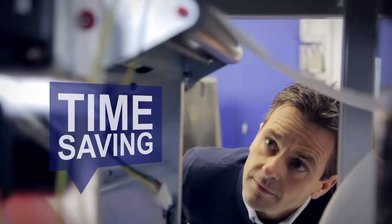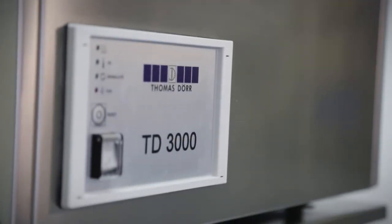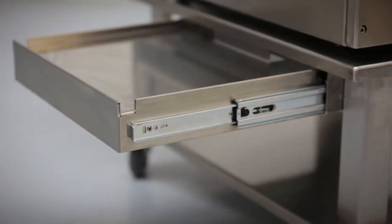Perfectly polished cutlery without time-consuming handwork. Our customers appreciate the enormous time-savings made with our products, and the investment pays off quickly. With the cutlery polish and drying machine of Thomas Durr, this expensive handwork is finally a thing of the past.